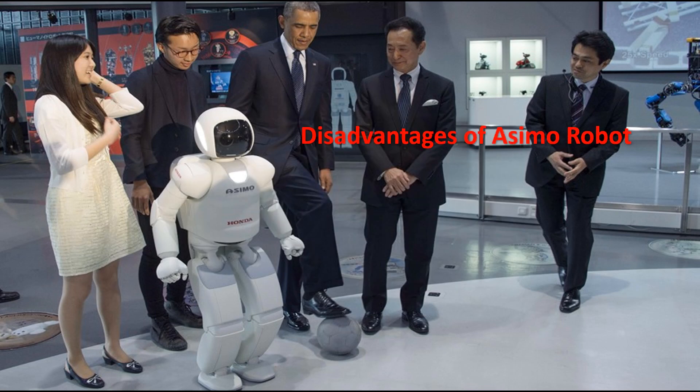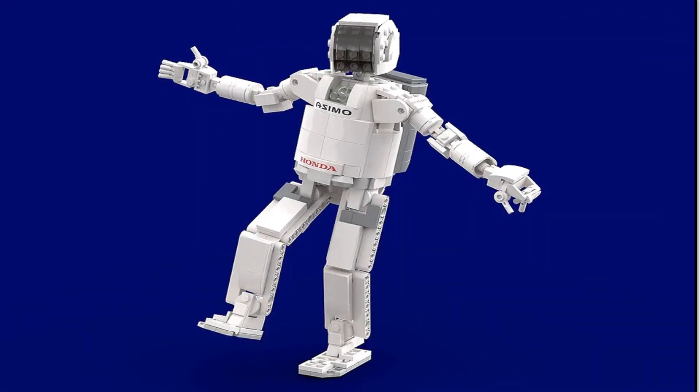Disadvantages of Osimo Robot. Osimo has to be charged. It is not fast, it is small, it costs a lot of people their jobs, and it is costly to construct on your own. Osimo's functioning can become haywire if left without routine servicing and proper monitoring, which can cause destruction and injuries.